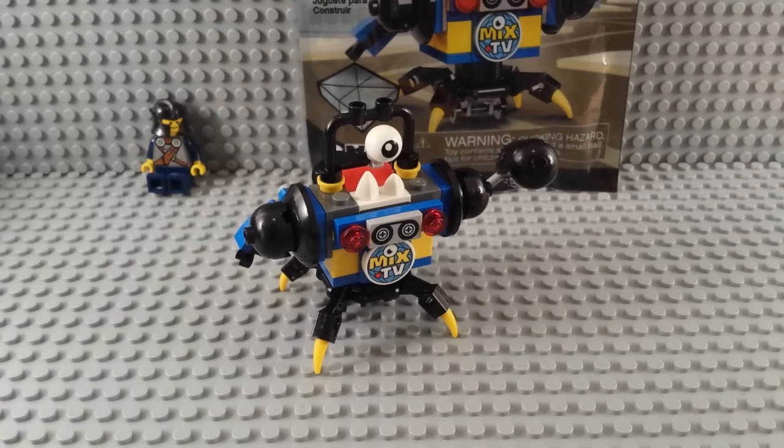So although this guy comes in the black bag, it's actually got a lot of blue and yellow and a good bit of red. It's got black as well, but no more than anything else of the other Mixels.